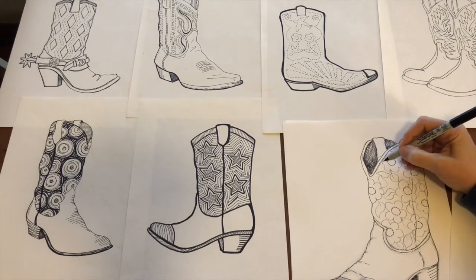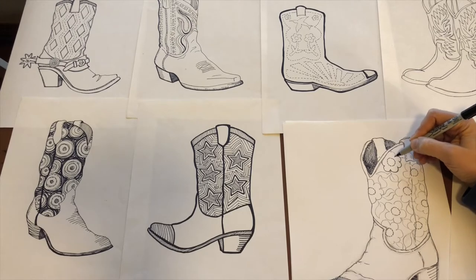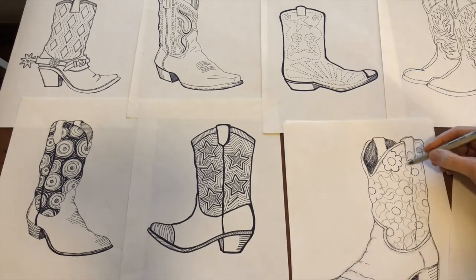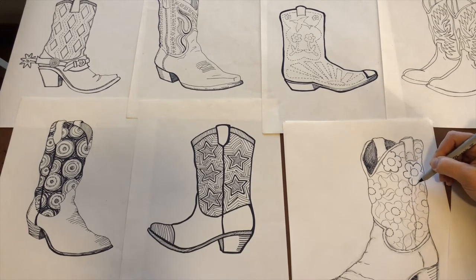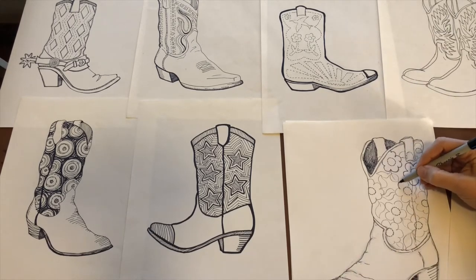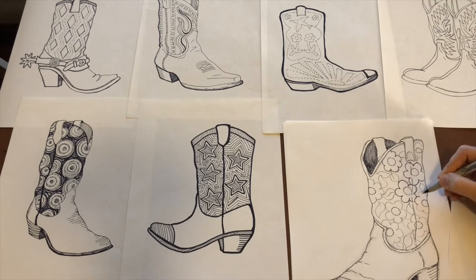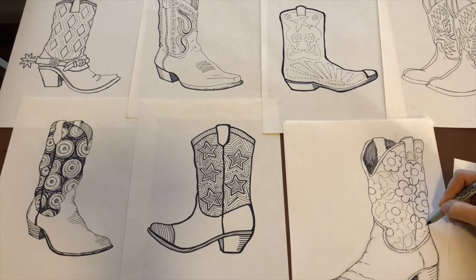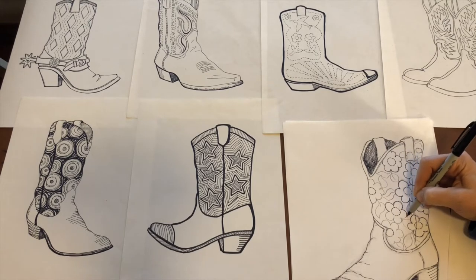Now I'm going to start working on the petals. Boots are great — you can do anything on here: hearts, storm clouds, rainbows, whatever your heart's fancy. Sometimes it's helpful to look at a reference, and sometimes it's just fun to make something up. The main thing is that you're having fun and learning something. The petals are similar enough to each other but not exact, and that's totally fine.